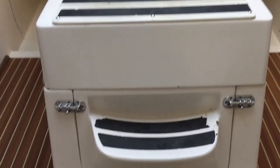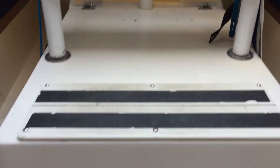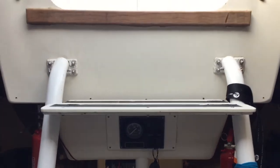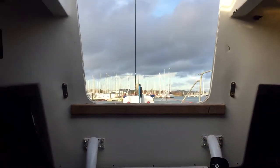Looking past the nav station, the engine is underneath the main companionway steps. You can also see the engine control panel and the companionway.